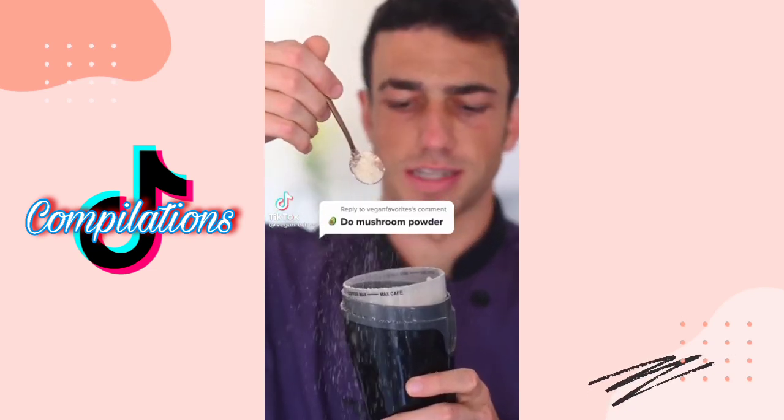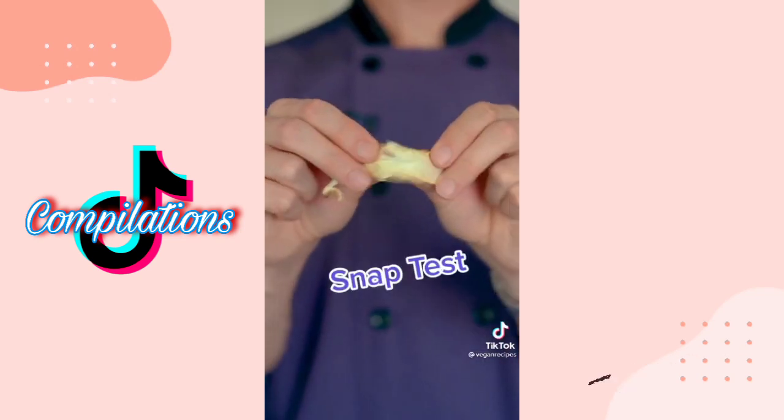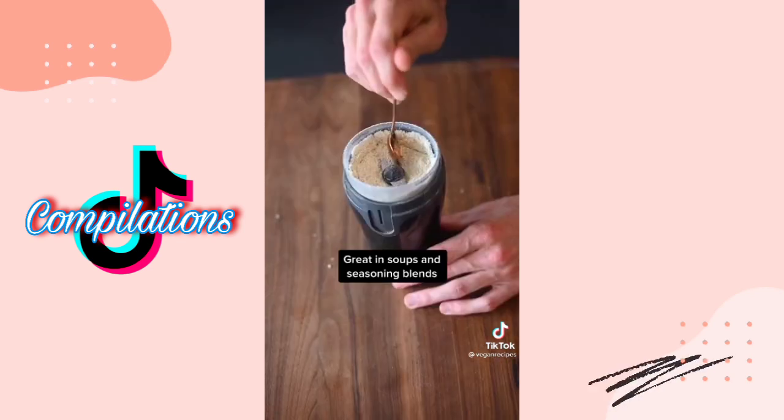Guys, you gotta try this. Pick your favorite shrooms, slice them thin, and dehydrate them overnight. Snap test — perfect. Grind it. Add a little bit of meatiness to your soups and sauces.